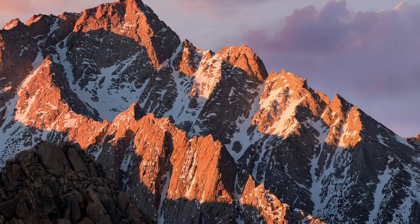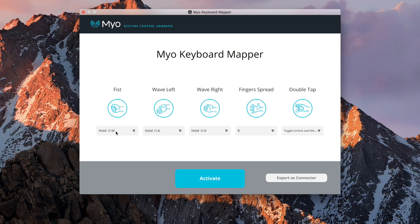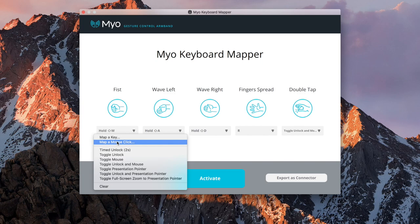Besides the games, there are actually a lot of cool things you can do with this including presentations as well as creating your own gestures. In this case what I want to show you now is actually the keyboard mapper. If you click on this feature on the top right here, we can actually designate our own characters to each gesture. For instance, if I want to map a key, a mouse click, or mouse movement, I can do anything like that with a simple gesture. If you hook that up with a robot or a remote control car, it gives you full control over it. We'll go ahead and try that out with Cosmo.